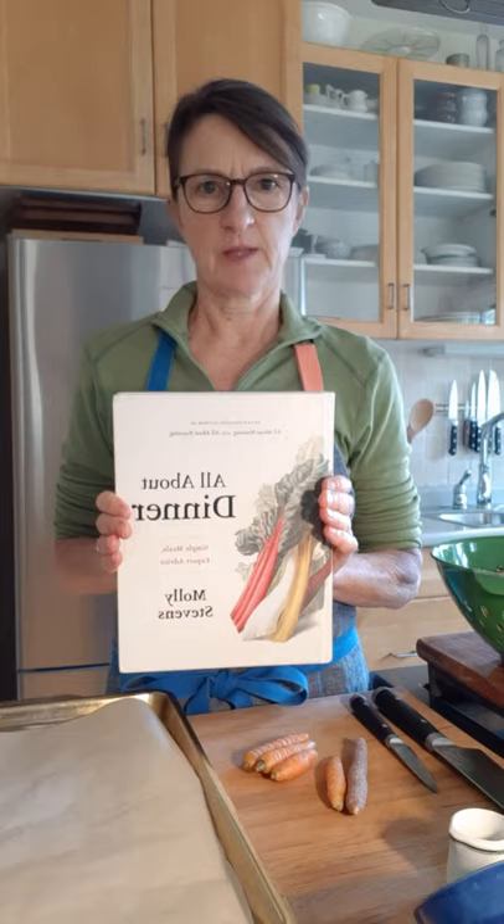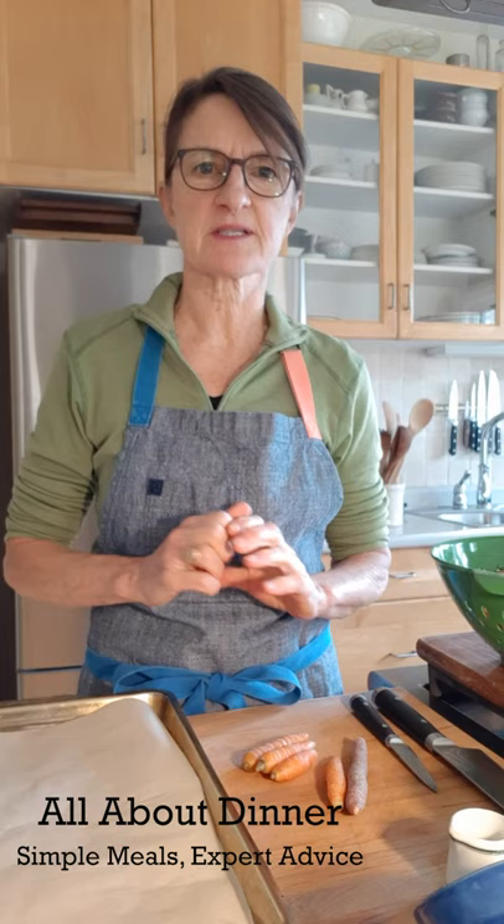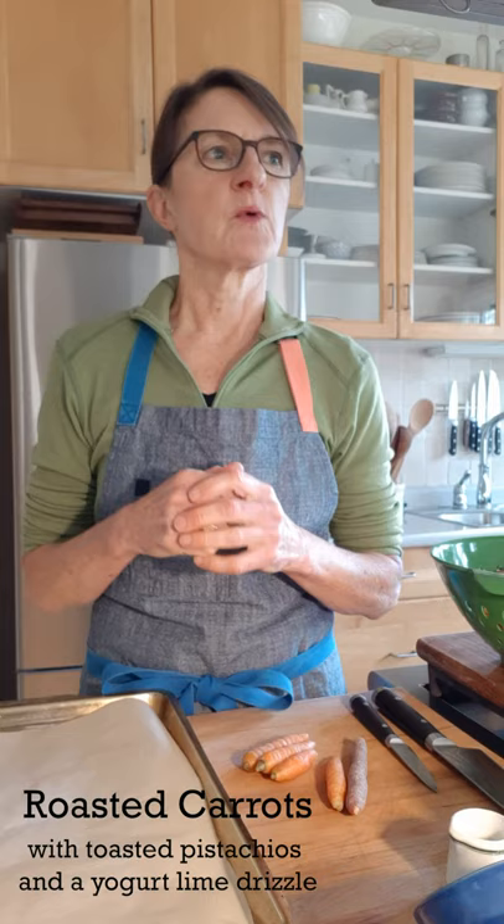Hi, I'm Molly Stevens and I want to show you a recipe from my new cookbook, All About Dinner, Simple Meals, Expert Advice. This recipe is one of my favorites especially this time of year. It's from the vegetable chapter and the recipe is for roasted carrots with toasted pistachios and a yogurt lime drizzle.